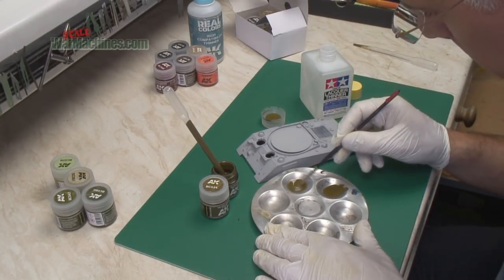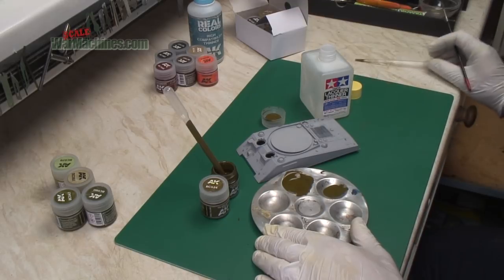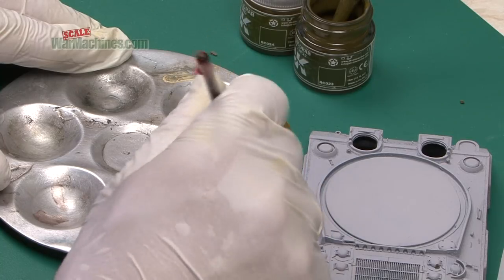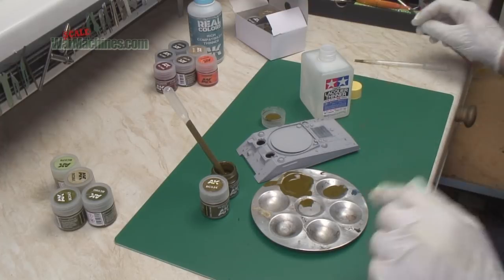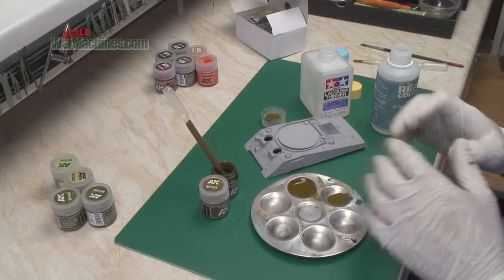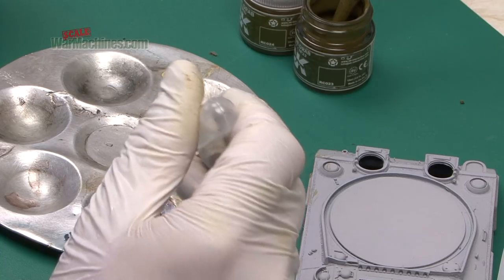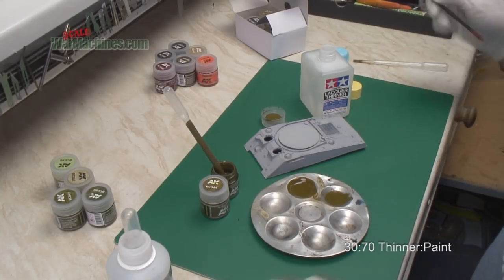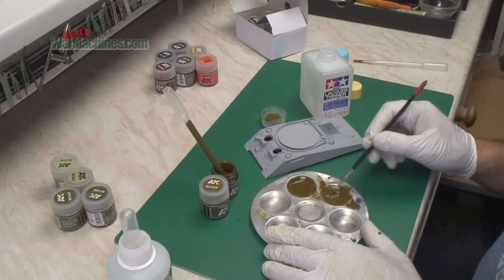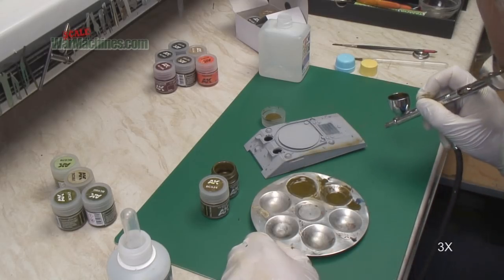For airbrushing we won't attempt to spray the paint undiluted, so we'll dilute some with the own-brand thinner and some with the lacquer thinner. First with the Tamiya lacquer thinner at roughly equal amounts — it dilutes fairly well but needs an equal quantity and a good mix. For the own-brand thinner we'll use a ratio of about 30 to 70, and that dilutes as you'd expect. Let's spray the own-brand version first.